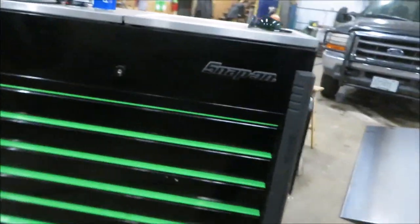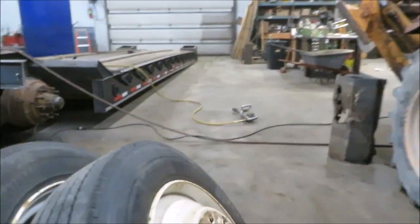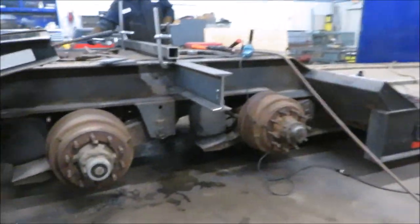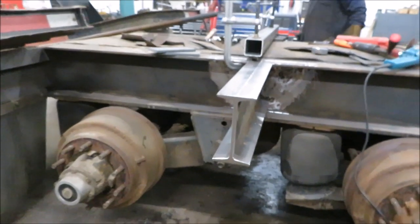Hey, that's a pretty nice toolbox. Is that yours, Troy? 10-4. So now I need to explain to people what happened, because I made a video yesterday and I didn't like it.